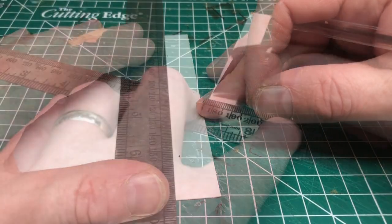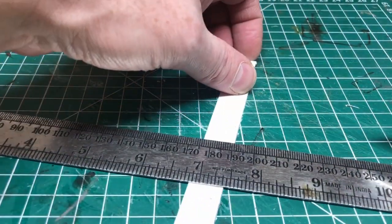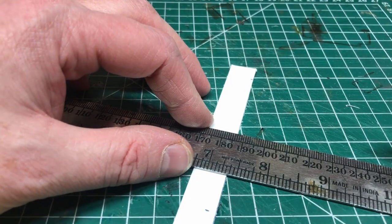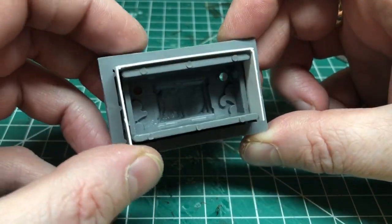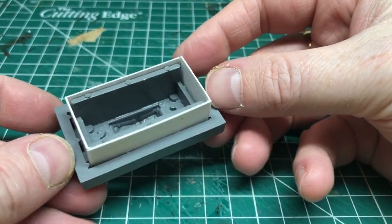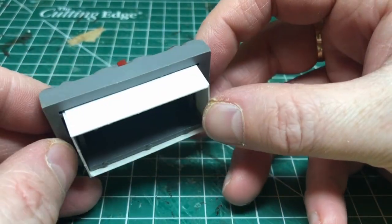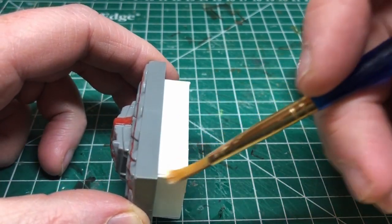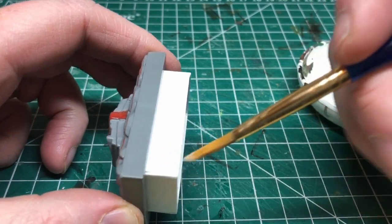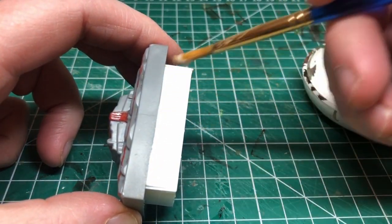I'm going to cut that strip off and then mark and score where those folds need to be so I can fold the card in straight lines. The strip isn't quite long enough to go all the way around, so I have to cut a second strip just for the fourth edge. It's not particularly exciting but it hides that slightly ugly plastic underneath. Then I'm gluing it all together with PVA glue, painting it on the corners and all over the sides and underneath the cardboard to completely seal all of the edges.